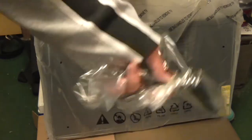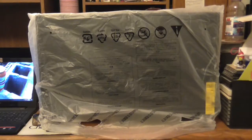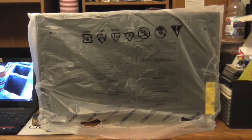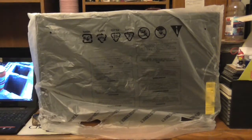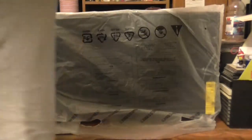Then we'll see if the television even works. Now it's fully assembled. The legs that need to go on the bottom of the television required a Phillips head screwdriver. Now we'll just do an unveiling.